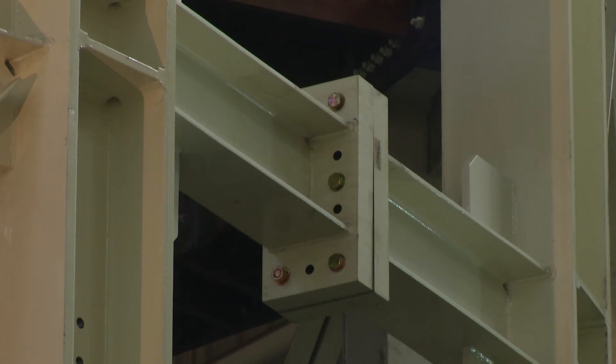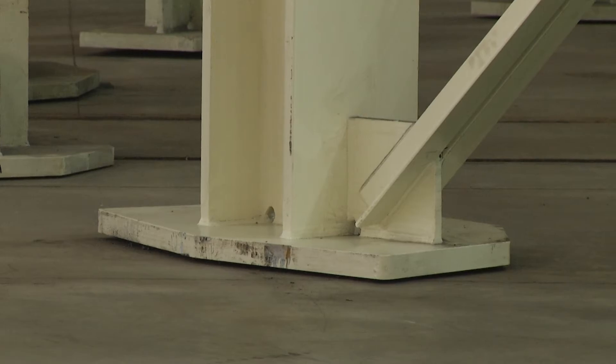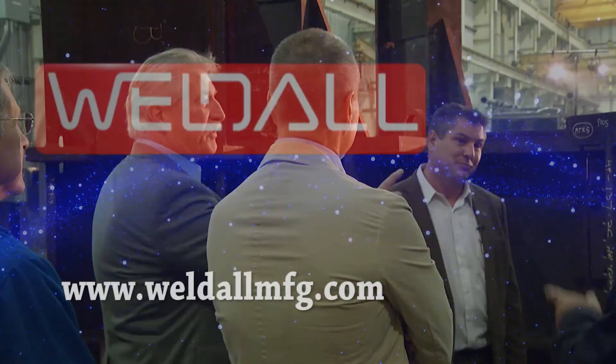Then it comes back here. When you have it fully assembled, the dimensions are roughly 50 feet by 70 feet, and it's flat probably within about a sixteenth of an inch. Then we have to put it back together and achieve that again.